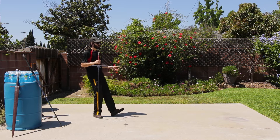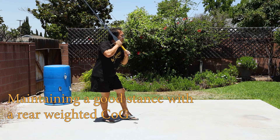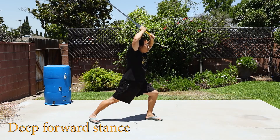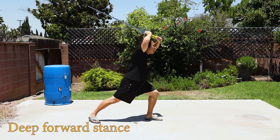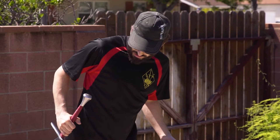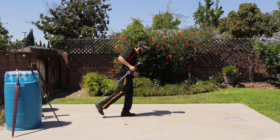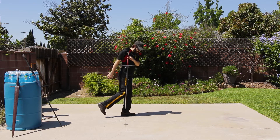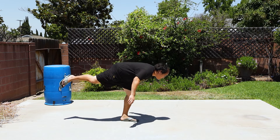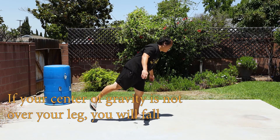You should feel that if you lean back and stand on one foot, all of your weight goes down to that one foot if you're balanced correctly. Likewise, if I go forward, I can feel more weight shifting forward — very little weight remains on my back foot. Then when I come up, I'm fully weighted and my center of gravity goes straight down through that foot.